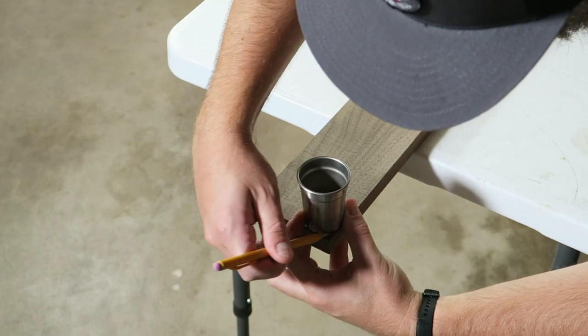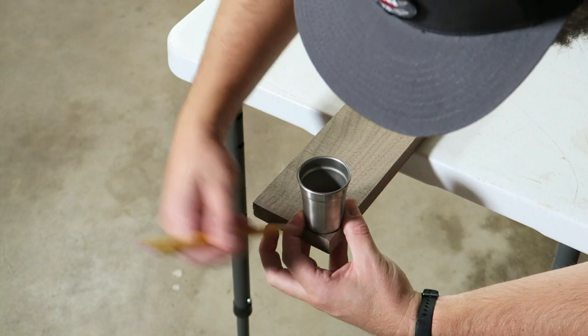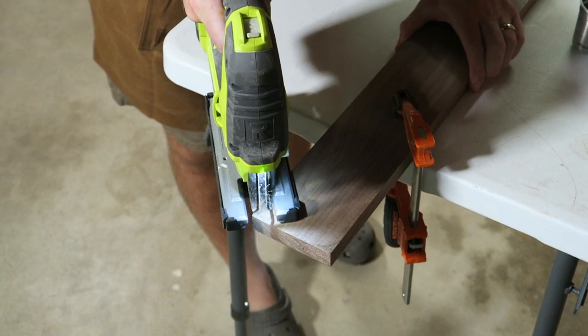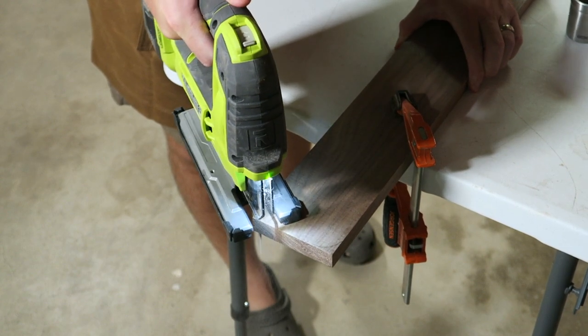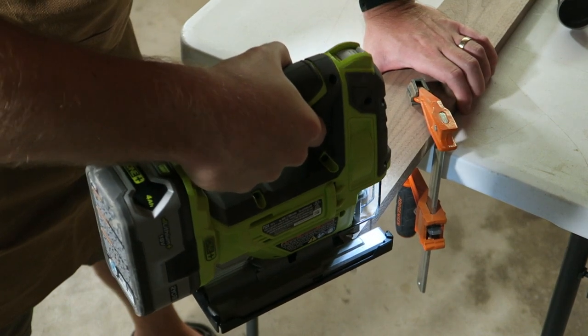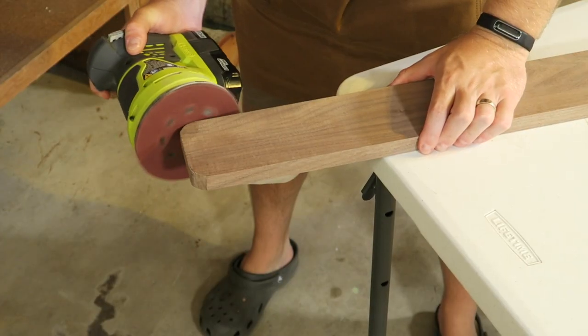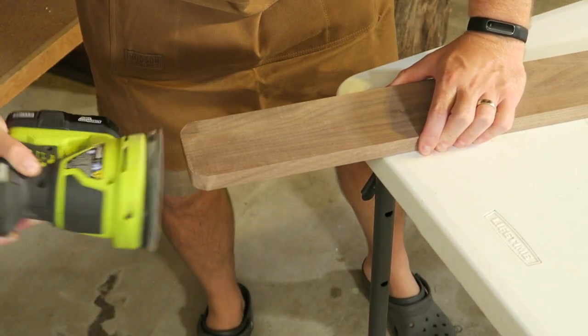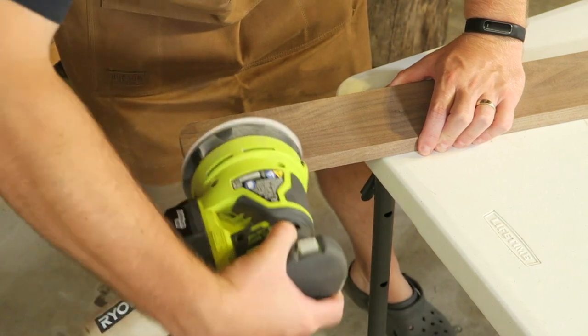We're not going for the perfect ski shape here, but I did want to at least give each corner a bit of a rounded look. I used a shot glass to trace a radius and then came back with my jigsaw to cut it. It doesn't have to be perfect here because we're going to come back and sand it. I'm using a random orbit sander to speed things up, but sandpaper would work fine too — it just takes a little bit longer.